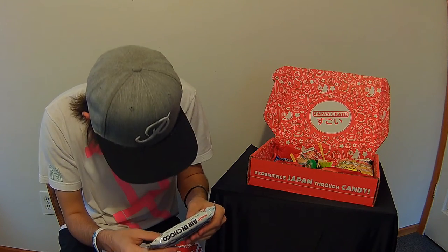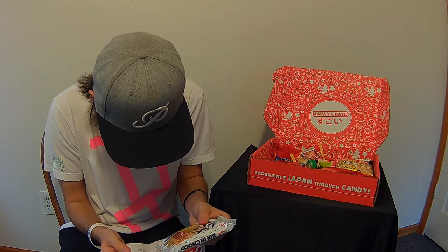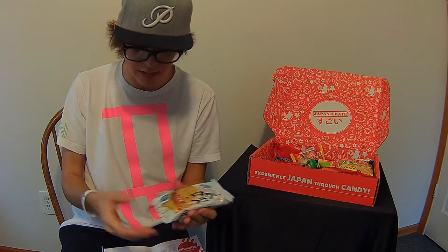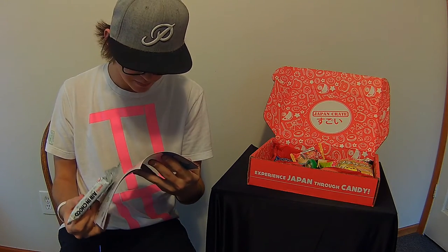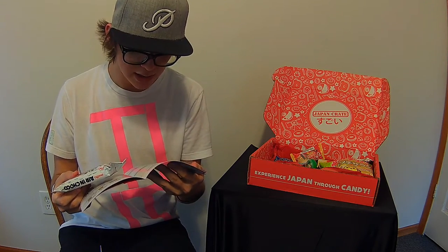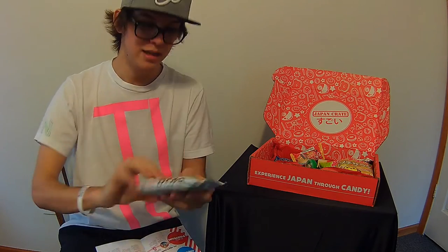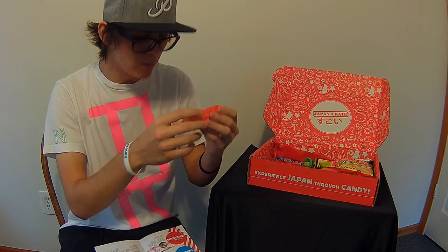Next up is the Puku Puku Tai Choko. Puku puku refers to the sound of a fish gulping — the Japanese use a lot of onomatopoeias. It's a wafer with chocolate goodness in the middle. I'm not going to open this one because it feels really light — it's probably very delicate.